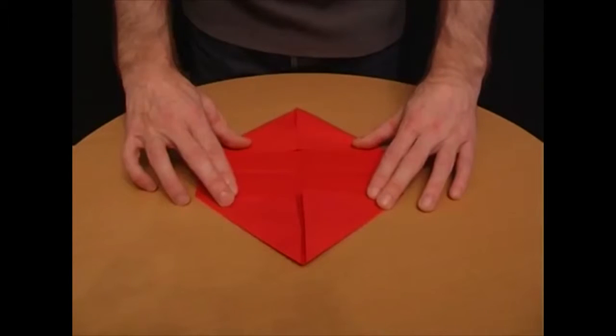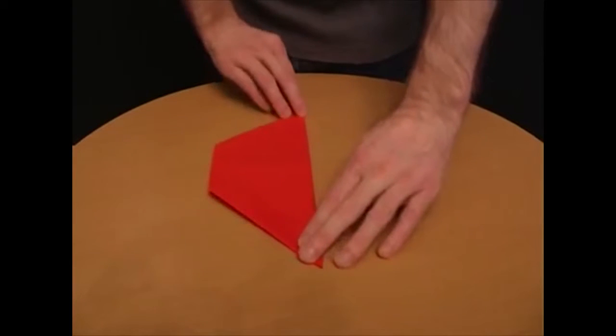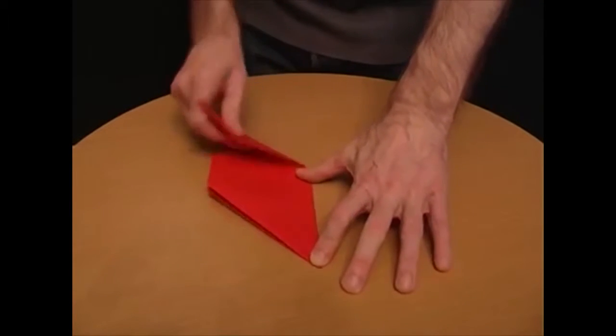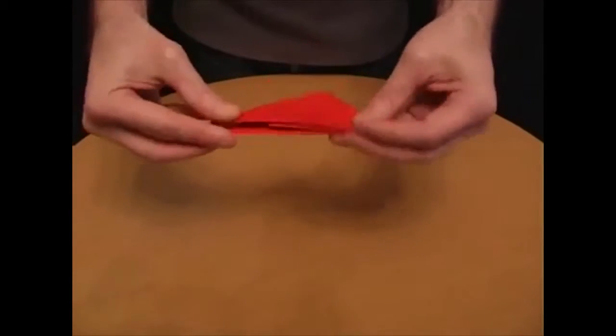Take a sheet of paper and fold the corners to the centre so that you end up with this shape. Fold it in half, fold the bottom edge to the centre and the same with the top edge. Turn it over and fold it in half.